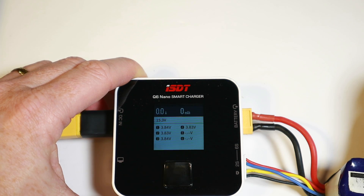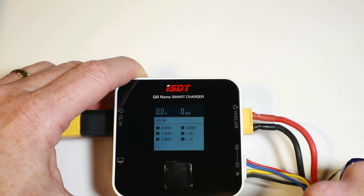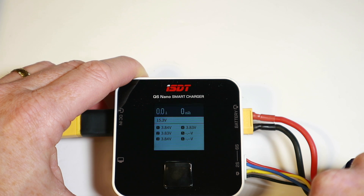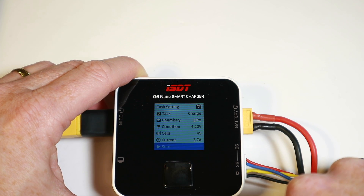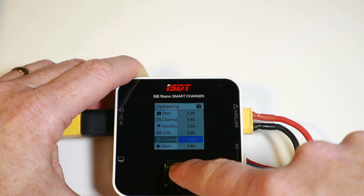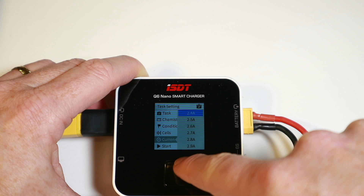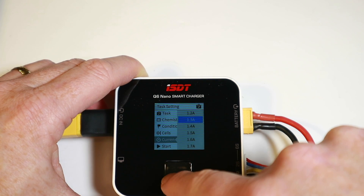You can see the battery is showing 15.3 volts altogether, and it's got each cell voltage — 3.83 to 3.84 volts. Good stuff so far. I'm guessing if we just press it we'd go into settings, and the only thing we'd have to change is the current, which for this battery would be 1.3 amps.